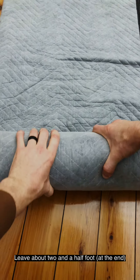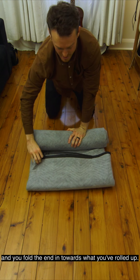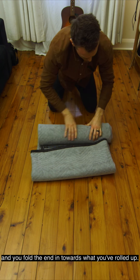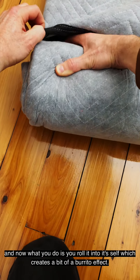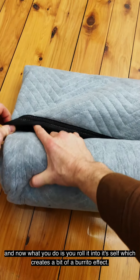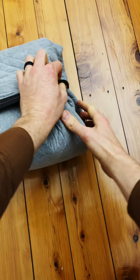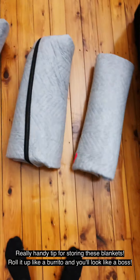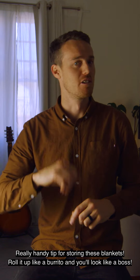Leave about two and a half feet, and fold that end in towards what you've rolled up. Then roll it into itself, which creates a bit of a burrito effect. Really handy tip for storing these blankets — roll it up like a burrito and you'll look like a boss.